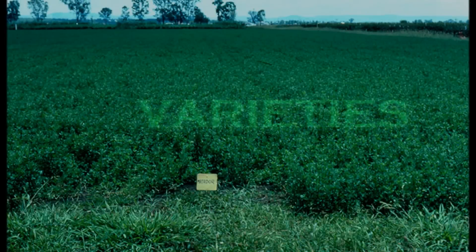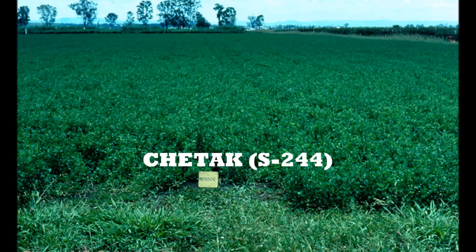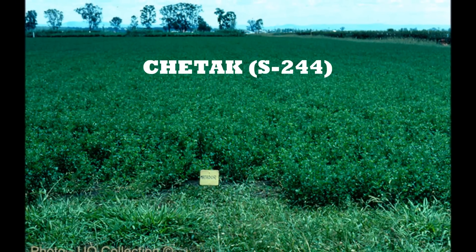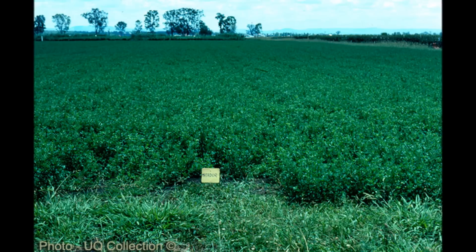The Indian varieties of Luzan crop are as follows. Chetak S244: it was released by IGFRI in the year 1975. It is a selection from a local material of Maharashtra. It has quick regeneration capacity with resistance to aphids. The yield is 142 tons per hectare of green fodder.